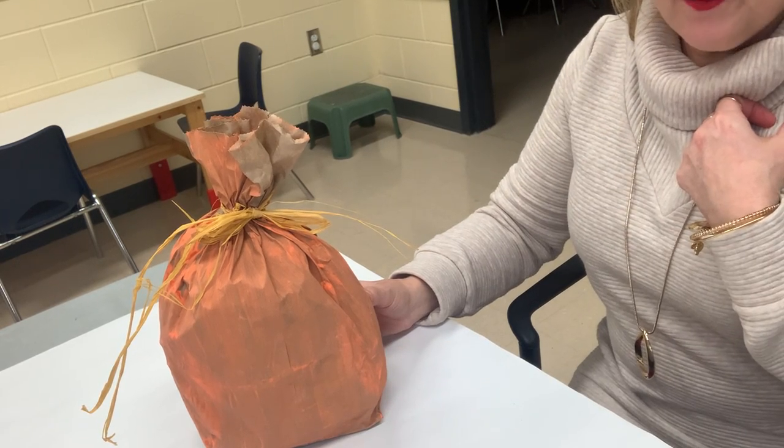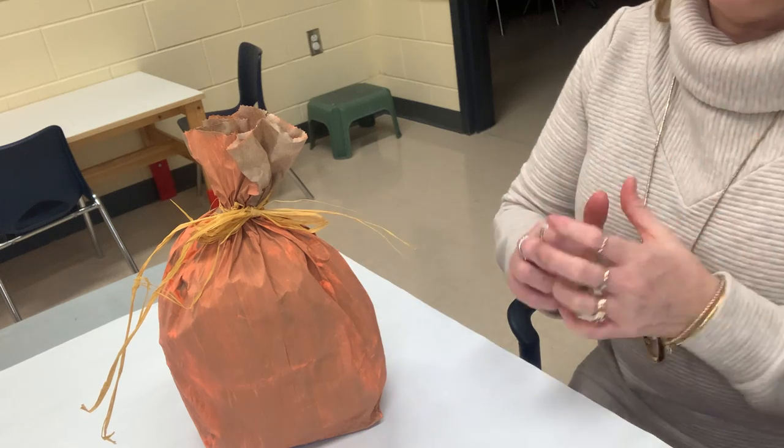I'm choosing to use paint, but you could also use markers or cutouts of construction paper. It depends what you have at home and what you like to do. You might want to have a plan before you start painting or gluing things onto your pumpkin. I have decided that I'm going to go with the regular triangle eyes — I like the triangle eyes.